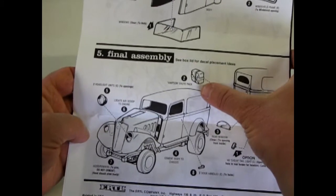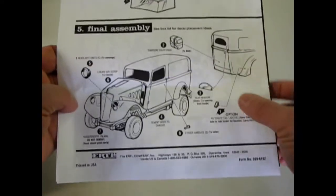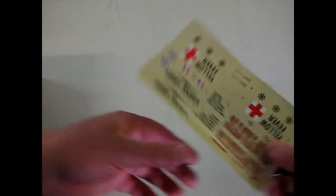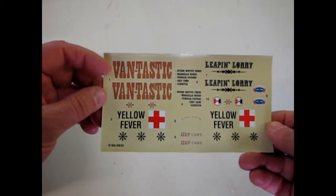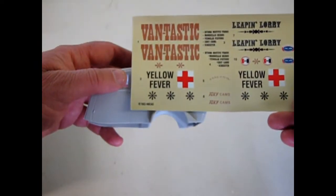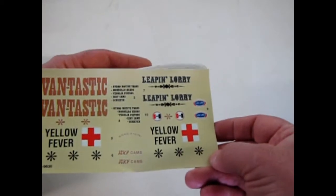And then your glass and your firewall. And of course, a Simpson chute pack — your parachute to stop you at the quarter mile. Now let's take a look at these cool decals. You can add 'Vantastic' — keep in mind these all go in this panel here. You could put 'Vantastic' there, 'Yellow Fever', 'The Leapin' Lorry'.